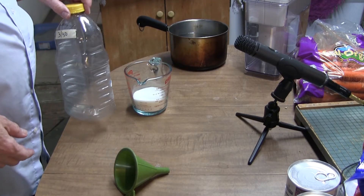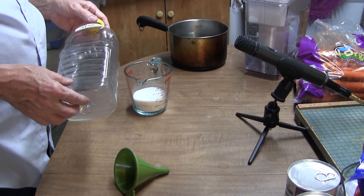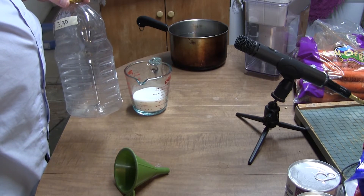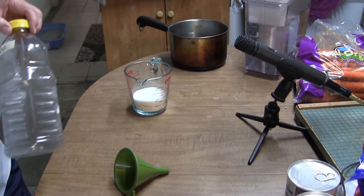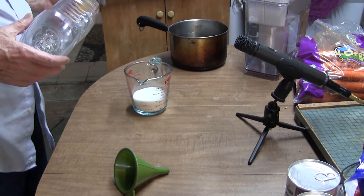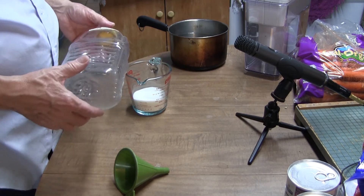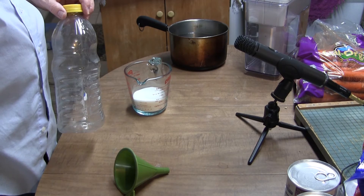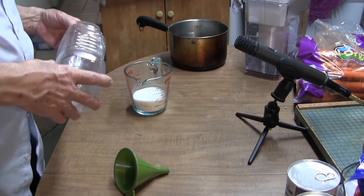A while ago, I put out a video about using a device called the EZCO2 generator, which uses some kind of fungus and some kind of biological material to generate CO2. I paid $24 for that thing, and I suspect it probably works. A few days after that, I discovered a video about using a combination of yeast and sugar to make CO2. That's what this video is going to be about.